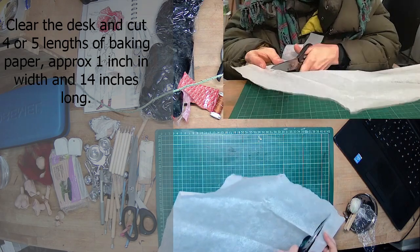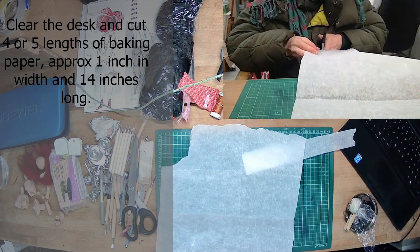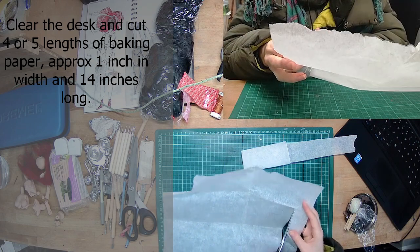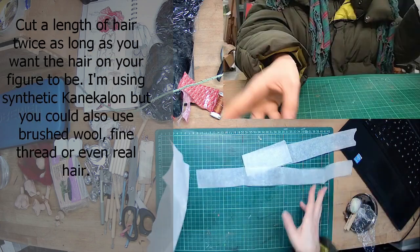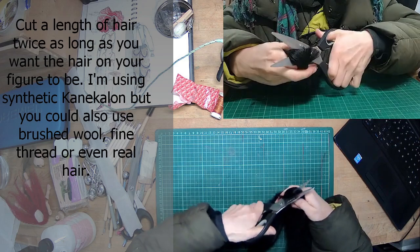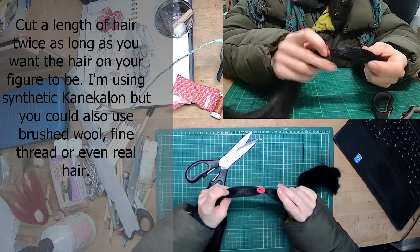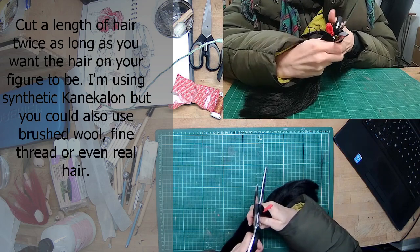Cut lengths of baking paper about 1 inch wide and around 12 to 14 inches long — the length doesn't really matter. It's probably better to prepare more hair than you need rather than less, because it's really annoying to go backwards and have to do this stage over again. You can use kankalon, synthetic hair, brushed wool, fine thread, real hair, just twisted wool — you can use all kinds of things. Cut your length of hair to double the length that you want, and I'll explain why later.